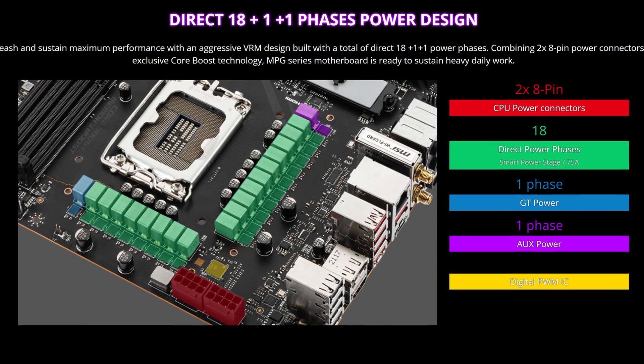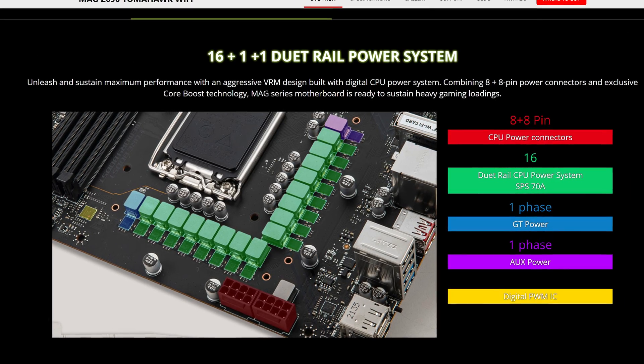Starting off with CPU power, here it already has its first win over the cheaper brothers and sisters in the MSI lineup, as this motherboard supports 18+1+1 power phases while the Tomahawk and Edge both have only 16. All three boards come with two 8-pin connectors for providing your CPU with all that electrical juice. So for over $100 more you get two more power phases.